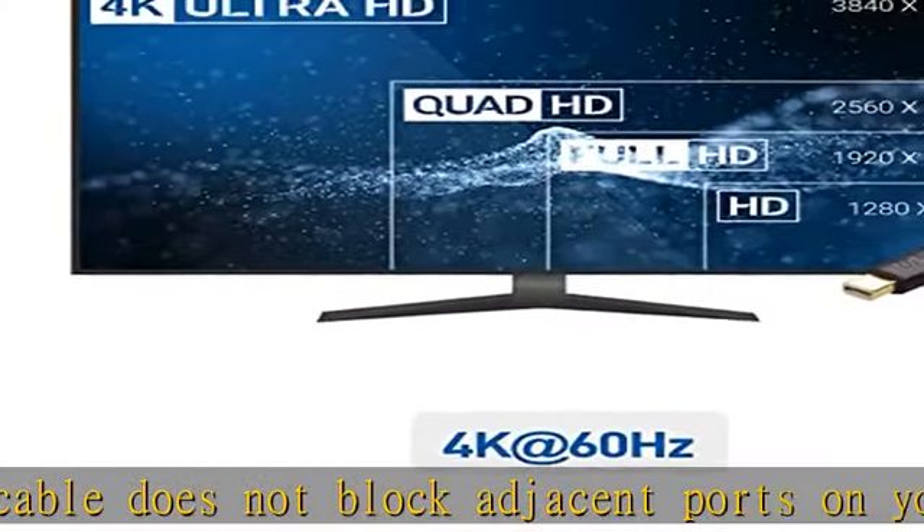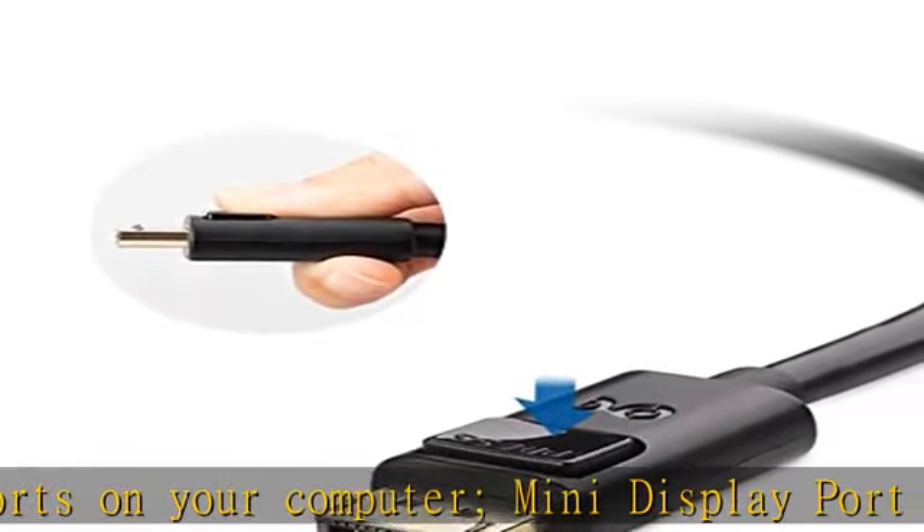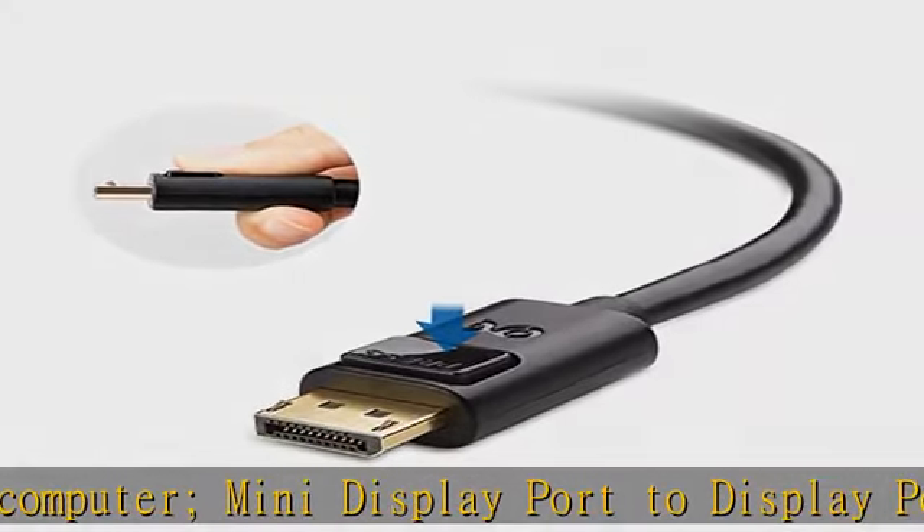Also compatible with ThinkPad X1 Carbon, X230, X240S, L540, T540P, W540, Helix, Dell XPS 13, 14, 15, 17, and Latitude.